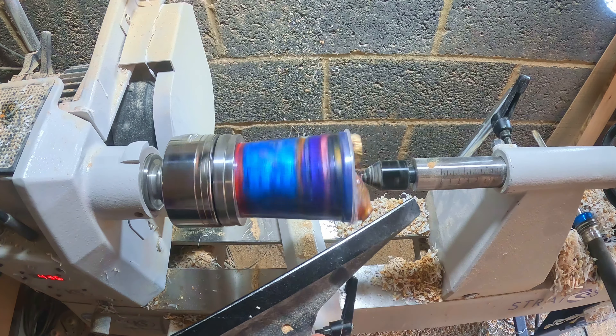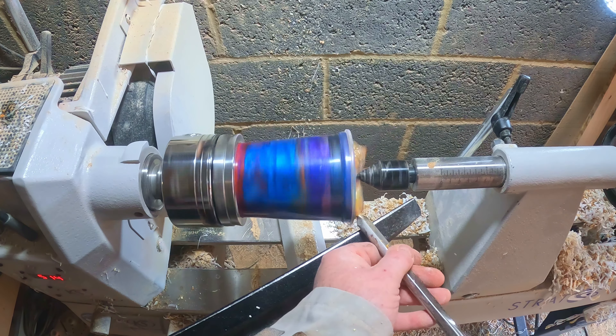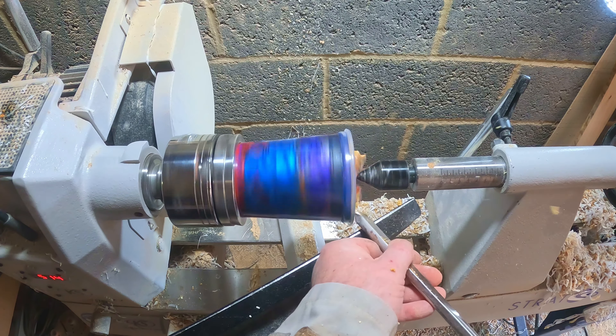After fixing the blank in the four-jaw chuck and firmly holding it in place with a tail stock, the first job was to clean up the end and cut a tenon. To do this I used a three-eighth bowl gouge and the quarter inch parting tool.